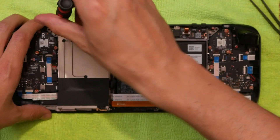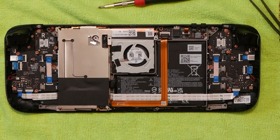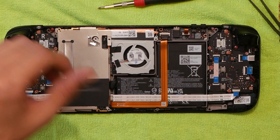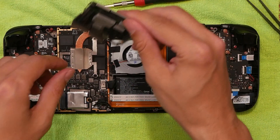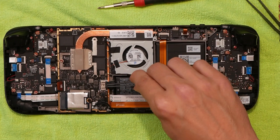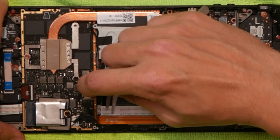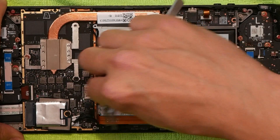There's one more screw up here as well. Now it should pop off — and it just pops right off. Here is the power cable, which we want to disconnect. I just use my fingernail, stick it in there, and it comes right out.